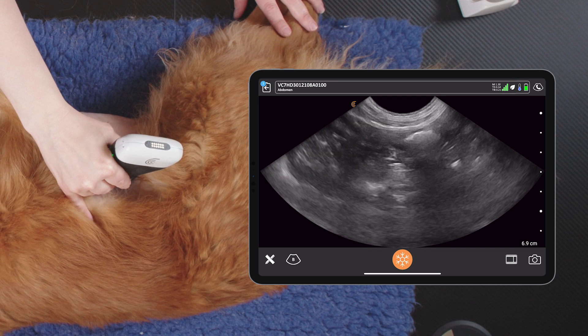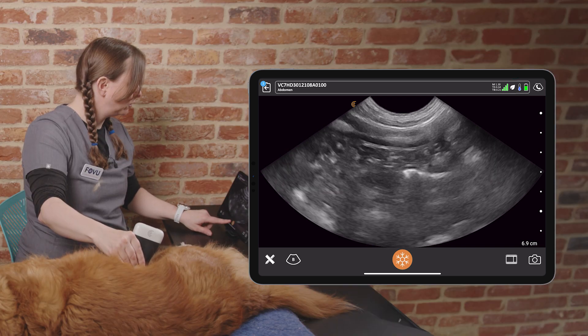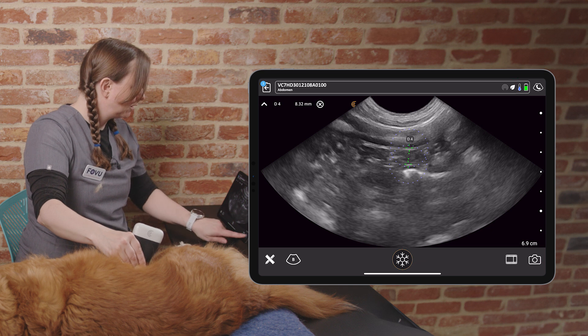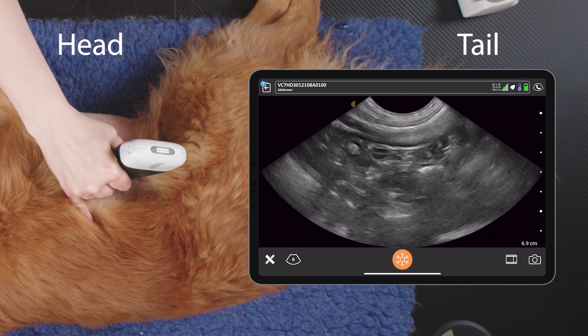Once we've got the duodenum on our screen, we may be able to see the pancreas in the far field. We can see the edges of it here and here, and we may be able to see the pancreatic duodenal vein running through it.